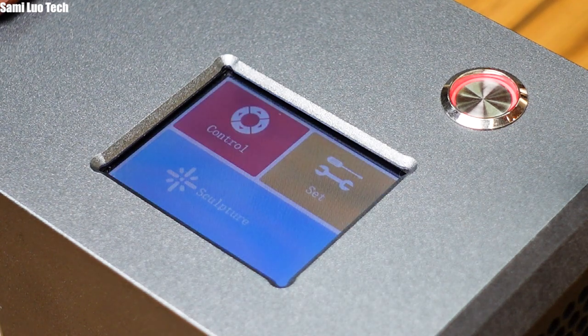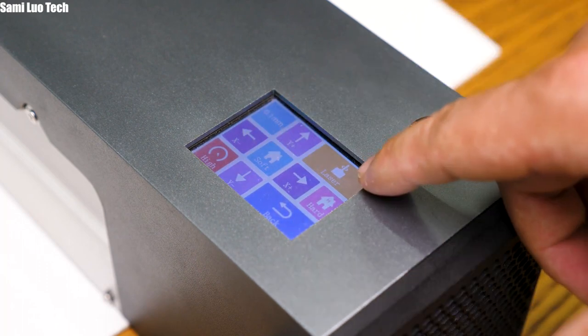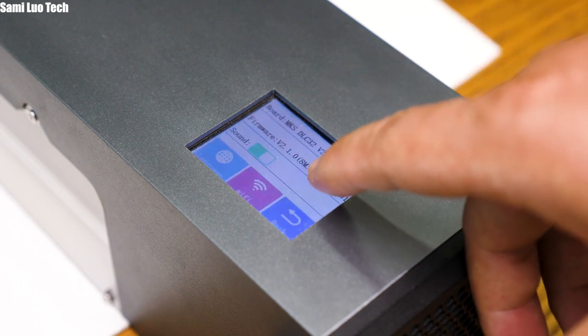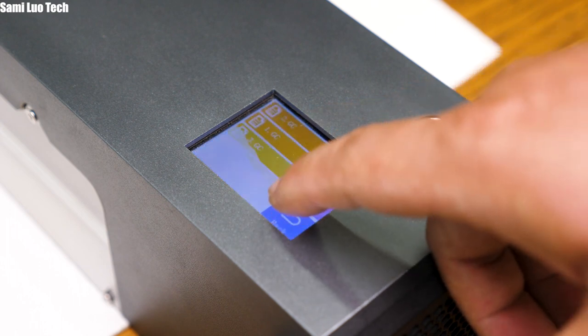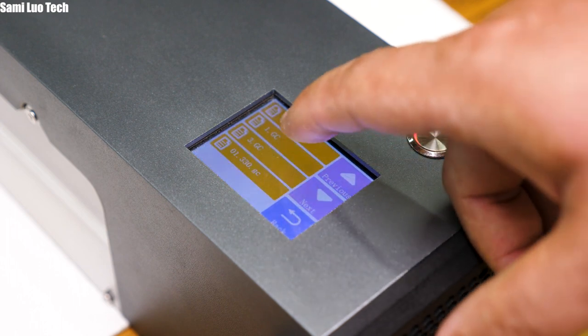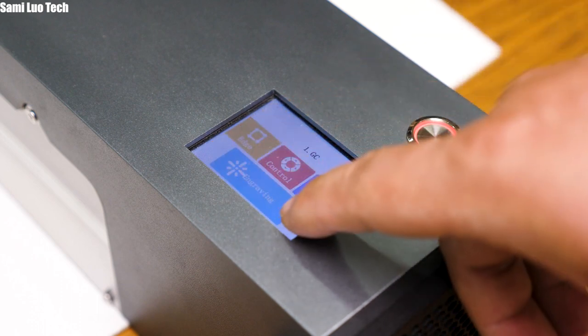Speaking of the screen, let me introduce it a bit more. There are three main interfaces. The first is the control — you can move the unit by tapping the arrows and preview the laser status there. The second is the settings, where you can choose language or connect to Wi-Fi. Third is the sculpture interface, which shows all the printing files stored on the SD card. You can click a file there to print immediately, pretty much like a 3D printer.